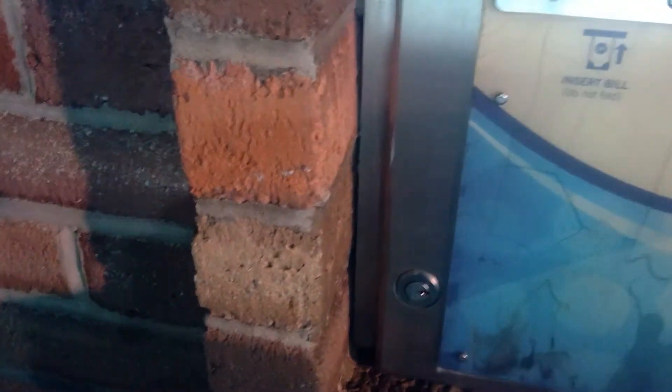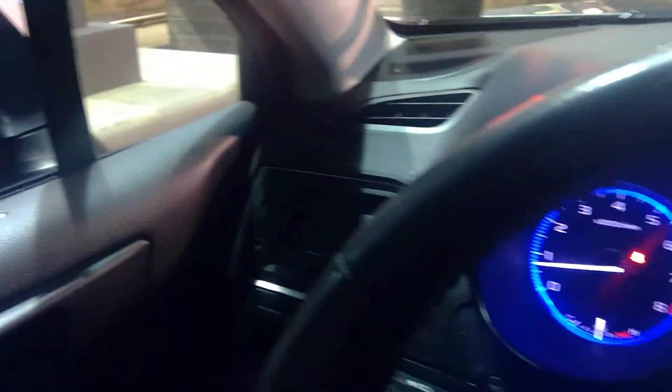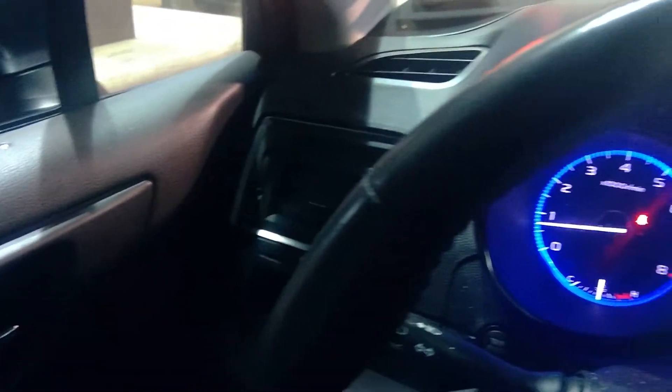I'm going to get the ultimate wash, which is $12 in this wash. Okay, maybe if it reads my credit card. About time. If you would like a receipt, press refund now. Thank you for your purchase. To start your car wash, please pull into the wash bay. Okay, here we go.